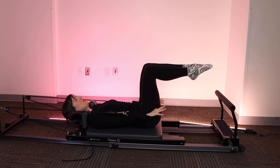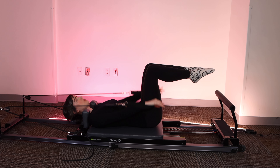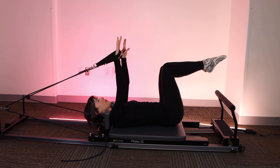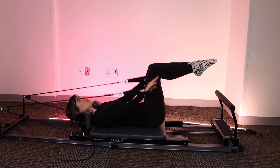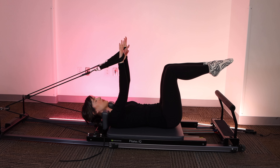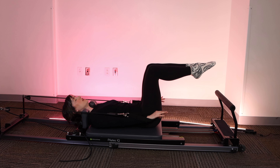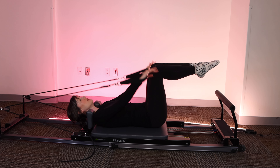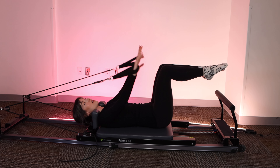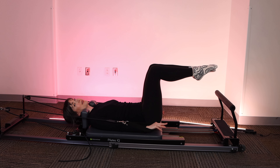We're going to press the palms down, exhaling through the mouth. Inhale, bring them right back up. If you need a little more space between your shoulders and the shoulder blocks, find it now. Exhale, press the palms down, raise them up. You really want to focus on your ribcage staying down. So if you find yourself popping up through the ribs, really think about making contact through the back of your ribs.